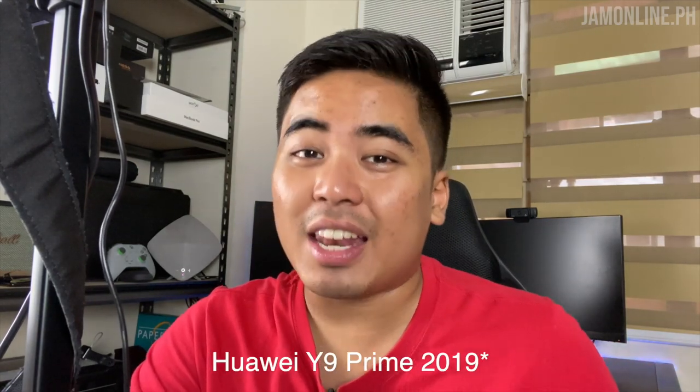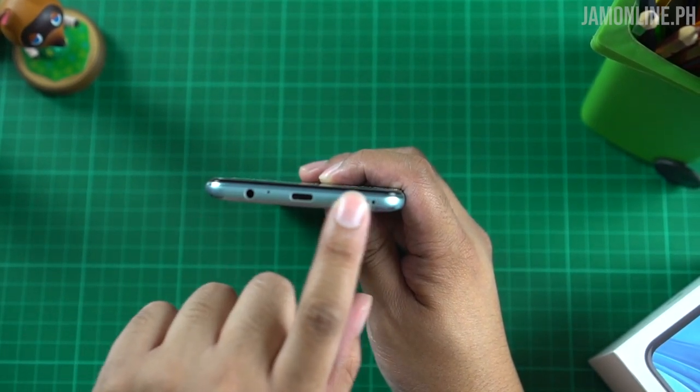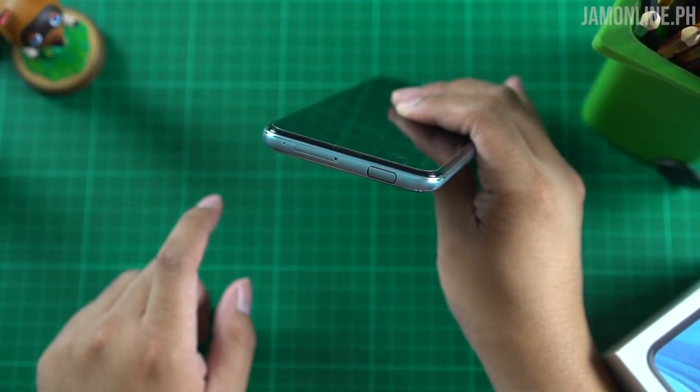The Huawei Y9s doesn't pack a face unlock, similar to the Y9 2019. I understand that because this one packs a pop-up camera — Huawei likely wants to preserve the integrity of the hardware since it's a moving part. There's wear happening every time you use the pop-up camera. Below the smartphone is the USB-C port, the headphone jack, and the speaker grill. At the top is the pop-up camera and the card tray.